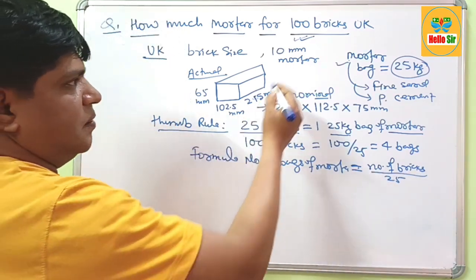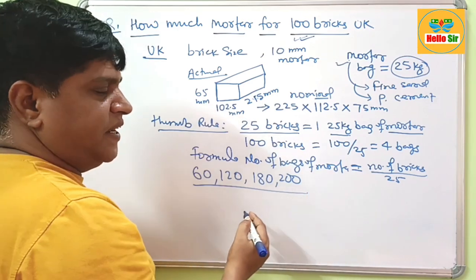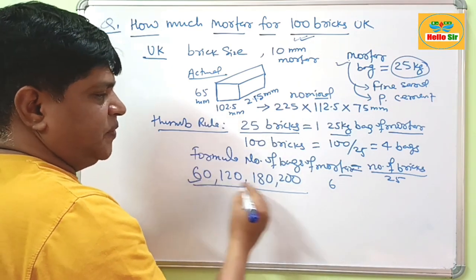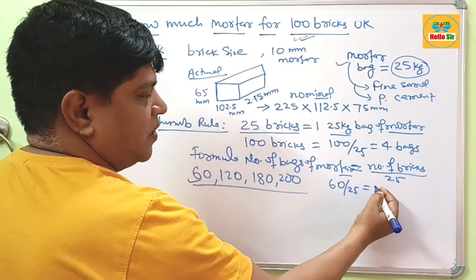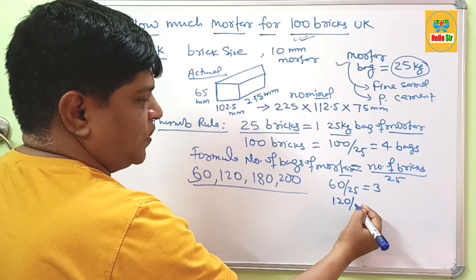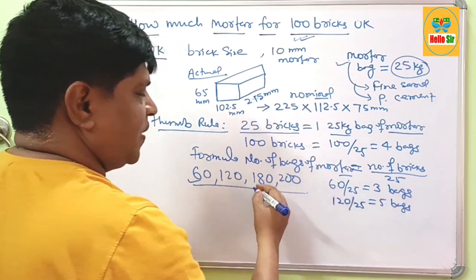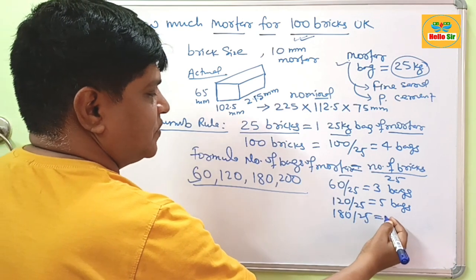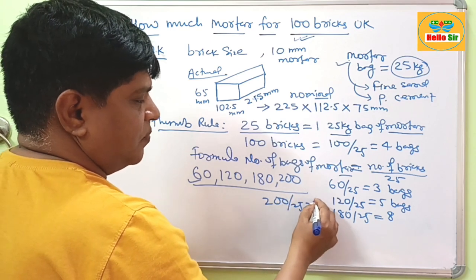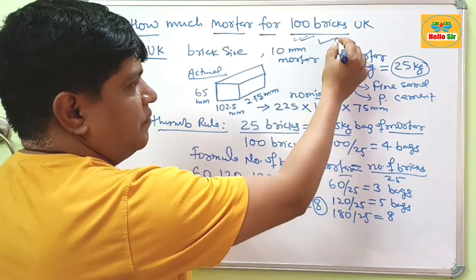You can easily calculate for different quantities using this formula. For 60 bricks: 60 divided by 25 gives about 3 bags. For 120 bricks: 120 divided by 25 gives about 5 bags of mortar. For 180 bricks: 180 divided by 25 gives about 8 bags. And for 200 bricks: 200 divided by 25 gives approximately 8 bags. By this means, you can easily calculate how much mortar is required for any quantity of bricks.